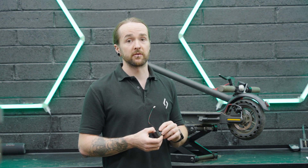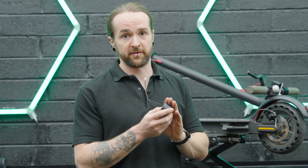Hi, it's Jody from Loco Scooters. Today we have a Xiaomi M365 scooter with an error code 14. Error 14 relates to a faulty throttle or a throttle sensor failure. We're going to fit a new throttle.